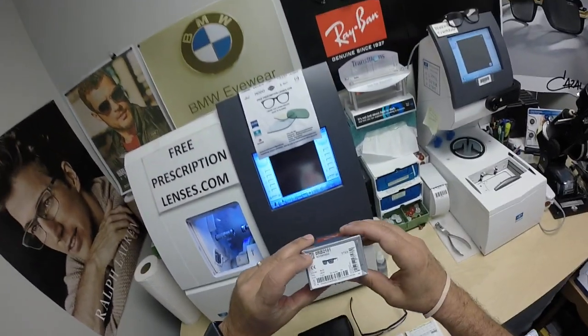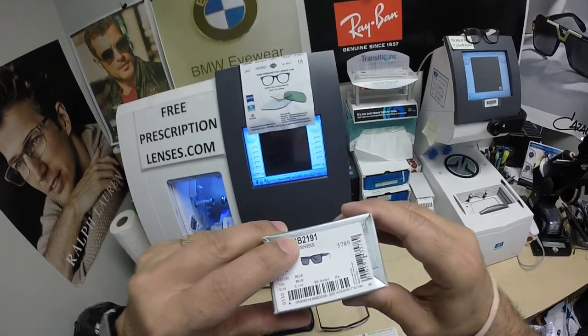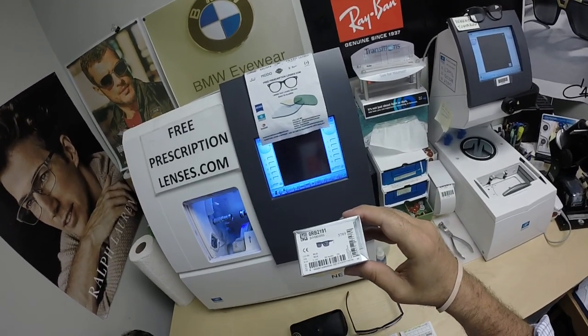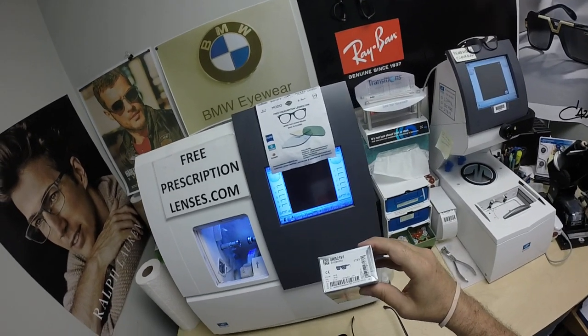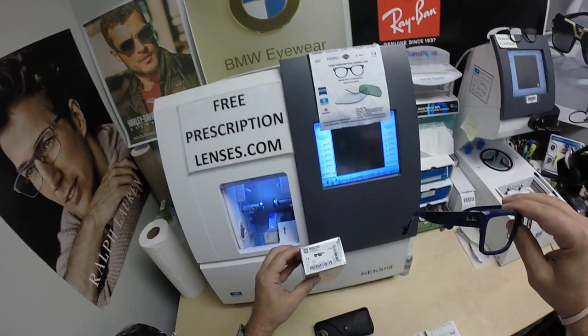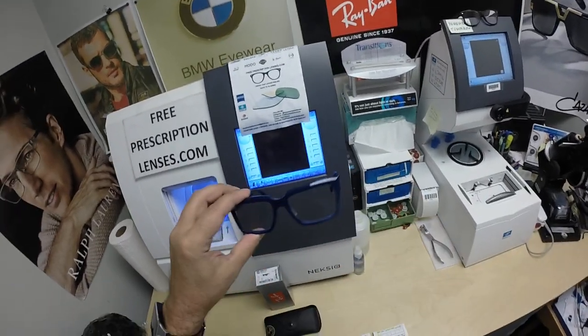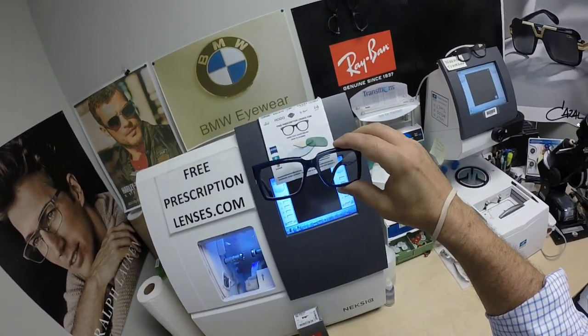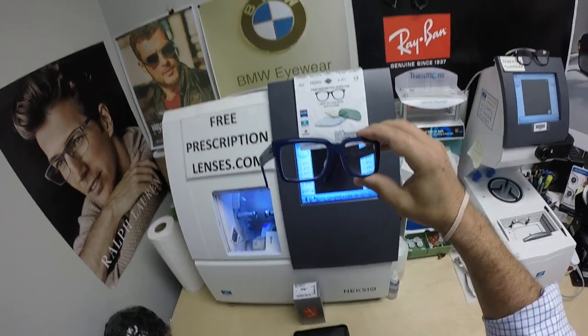Seymour Bangkok got the Ray-Ban 2191, which also goes by the name Inverness — a town in Northern Scotland. This is color code 1321, which is an awesome, brilliant blue frame. This comes in the 54 eye size only, and comes as sunglasses only, although this would make an awesome pair of clear glasses — and that's what he did.